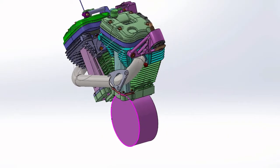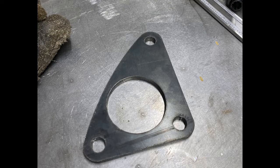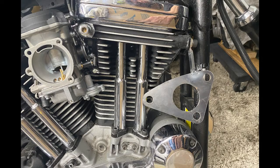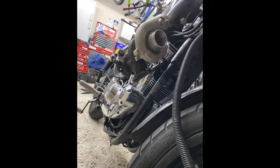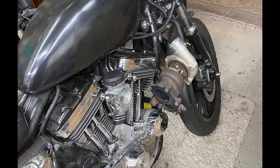I started by modeling everything up in SolidWorks just to get a rough idea of the placement, then I ordered my bends. I also used SolidWorks to design the flanges and CNC plasma cut them on my Langmuir Systems Pro Series Crossfire. Then I tacked them up onto the bike, and I decided to use the stock turbo from my WRX wagon — which I think is hilarious because I always wanted to find something to do with that turbo.